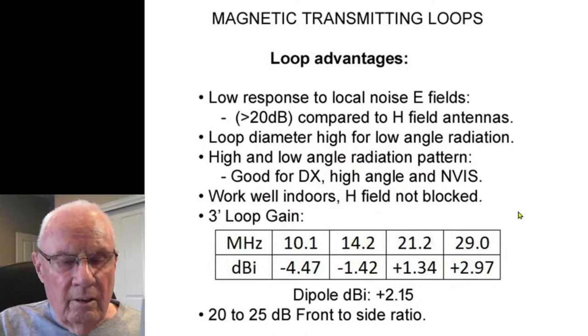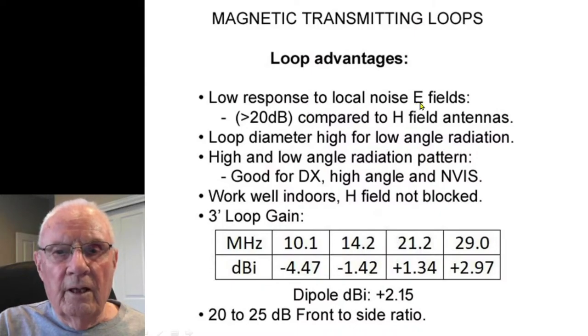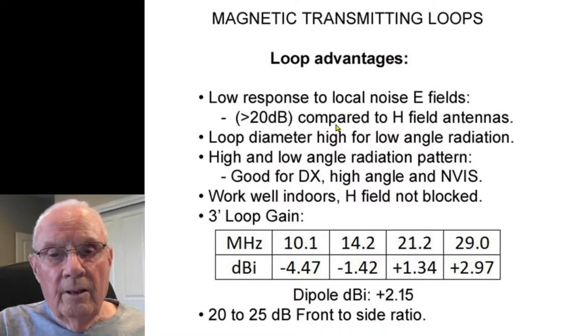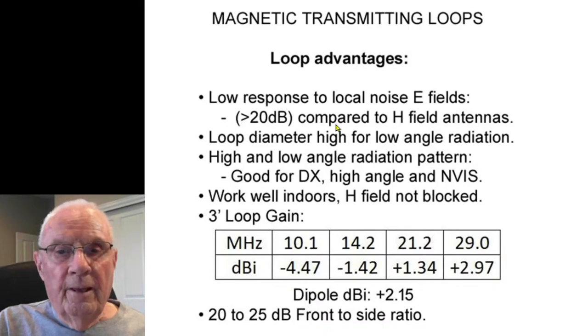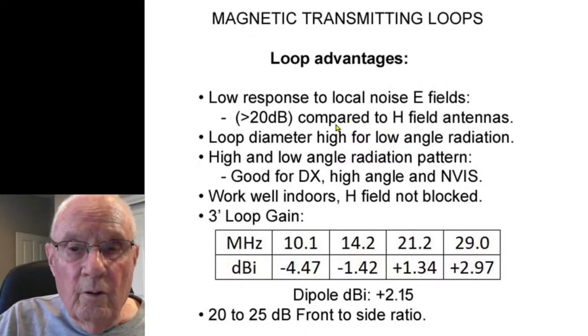The beauty of the mag loop is it has very little response to the E-field — the electrical field, which is noise. It has 20 dB or better signal-to-noise ratio compared to a linear antenna. Many times I would transmit on my 8JK beam and listen on the loop — the signals were pretty close, but the mag loop's signal-to-noise ratio was so much better.